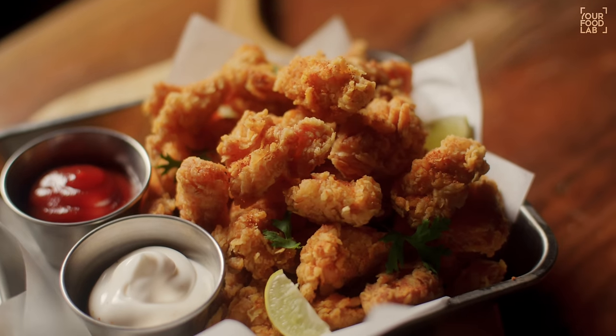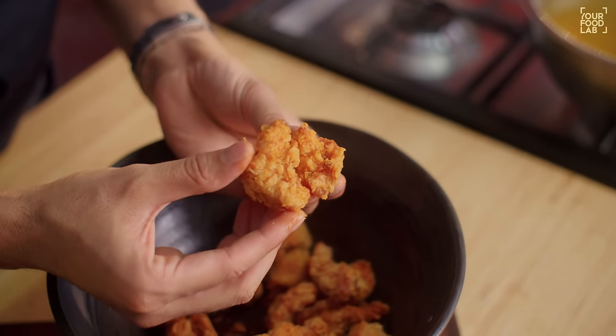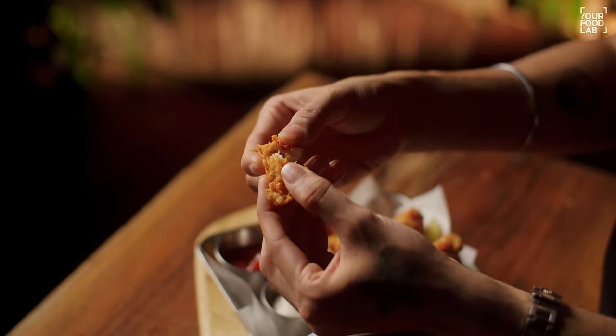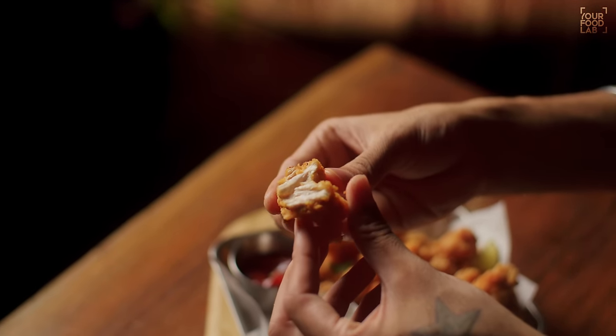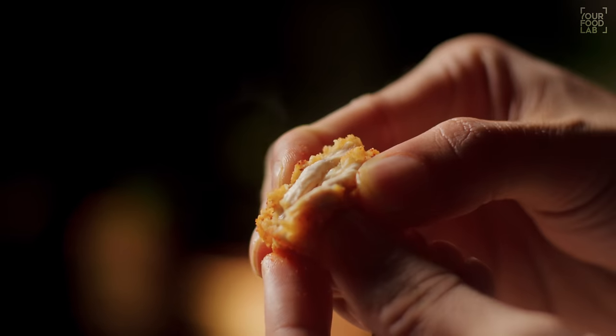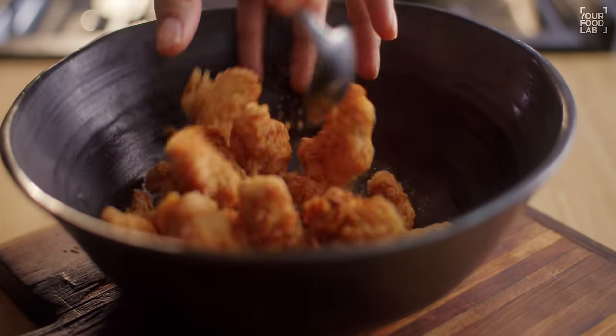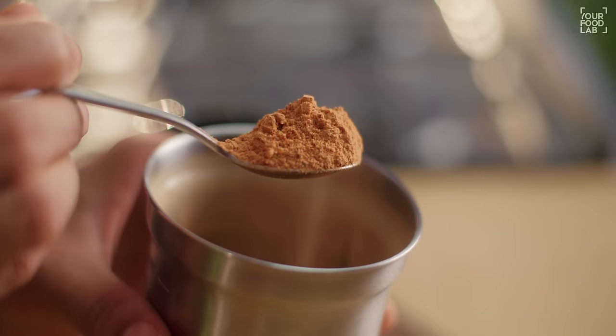Now, there are some things that are important in chicken popcorn. One is the crumb — the crumbly bits. The crumb doesn't use breadcrumbs; it's a little different but very easy. I'm going to tell you how to make the crumbs perfect, so your chicken popcorn is very crispy and crumbly. The other thing is that they are succulent on the inside — not dry. They will be juicy and succulent inside. And they add a masala which is very similar to peri-peri masala. So how to make the masala? I will also tell you that. So this is going to be your YFL fried chicken video, but it's boneless because it's made as popcorn.